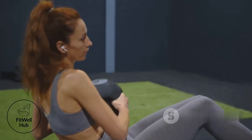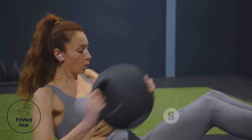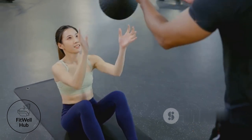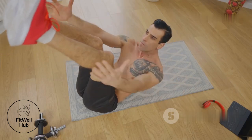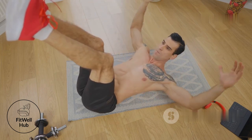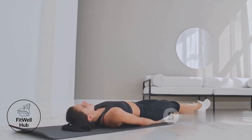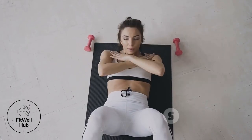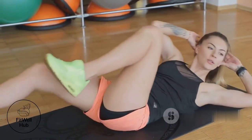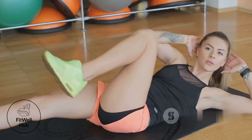Russian twist: sit with knees bent, feet off the ground, lean back slightly maintaining a straight spine. Twist your torso from side to side, touching the weight or medicine ball to the ground on each side. Keep movements controlled and deliberate, engaging your core throughout. Hollow body hold: lie on your back, arms extended overhead. Engage your core pressing your lower back into the ground, then lift your legs and shoulders slightly. Dead bug: lie on your back, knees bent at 90 degrees, shins parallel to the ground. Extend one arm overhead and the opposite leg toward the floor, maintaining a flat back, then return and repeat on the other side.